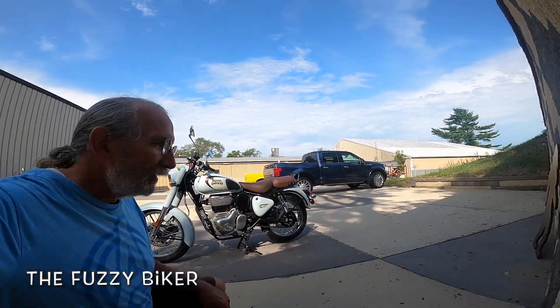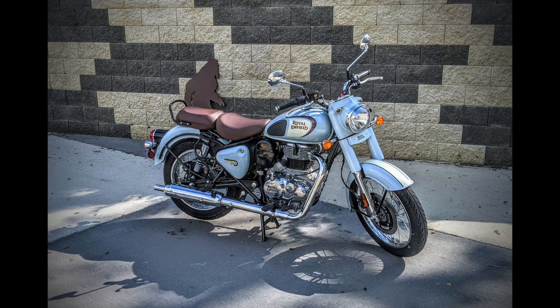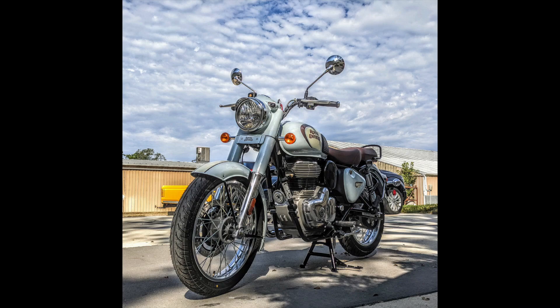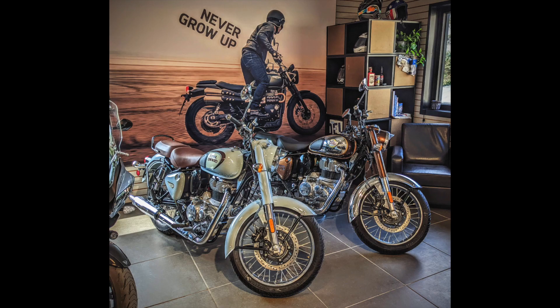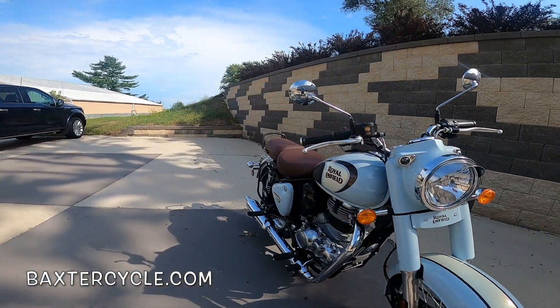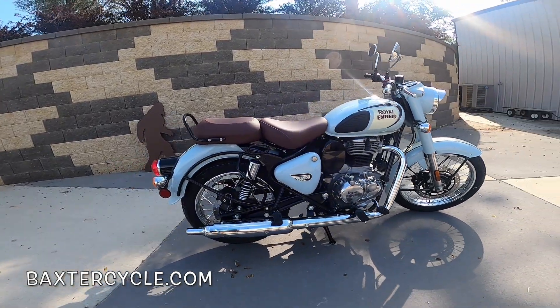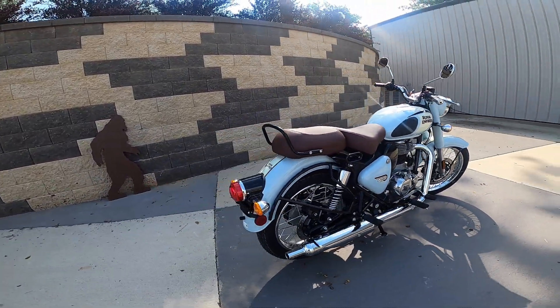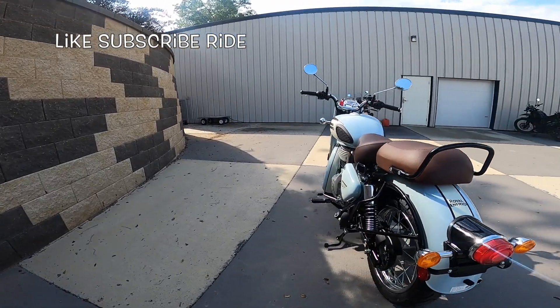Howdy y'all, Fuzzy Biker here. We're at Baxter Cycle and look what we have today — it's a Royal Enfield 350 Classic. This is Halcyon Gray, they call it, although it looks blue to me. But just an absolutely gorgeous machine. Every little detail is just phenomenal. Look at all the chrome, all the classic touches that go way back. Just a little bit of everything everywhere. I just love it.